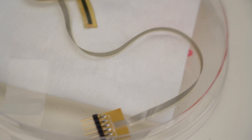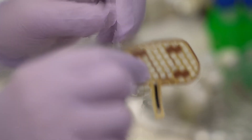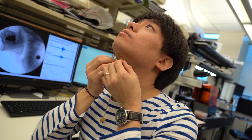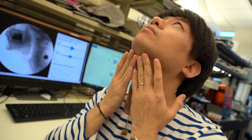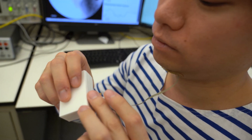So we had an idea to develop a mechanically soft, flexible, and stretchable sensor patch. Patients themselves can attach this to this area. There is a flexible wire coming out of it, and it's connected to additional wireless units.